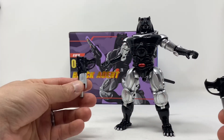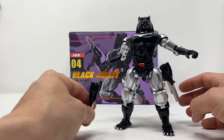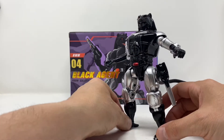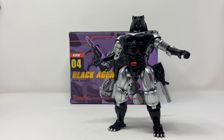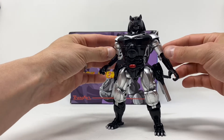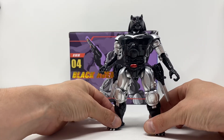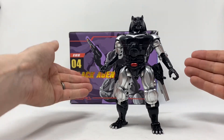I also left out a really cool feature: the blasters are magnetized, so there's no need for holsters or anything of the sort. It's incredible — a really cool feature that I definitely shouldn't have left out. Again, I was just so excited to get the review done.